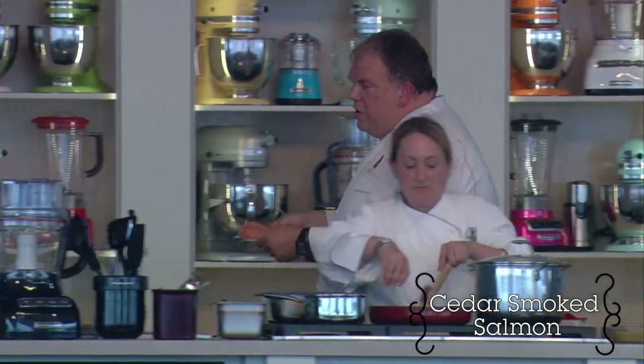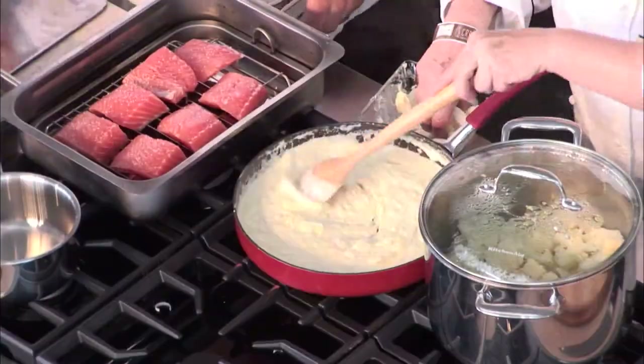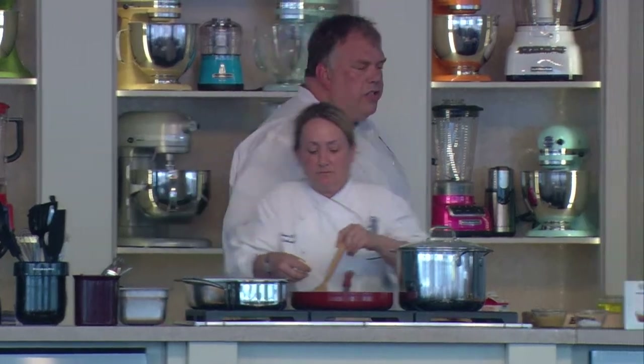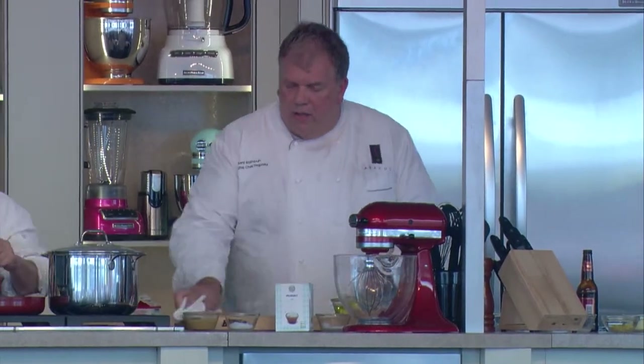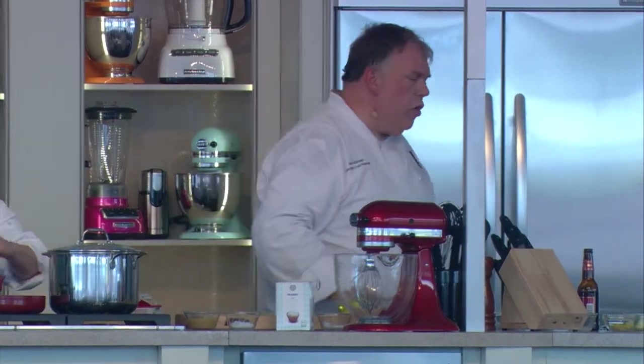We're going to put the fish in the smoker — just like that. Now we're going to turn on the smoker. In a second you should start to see this start to smoke a bit. Once we have that smoke coming up, we know that the internal temperature is where it needs to be to make this work.